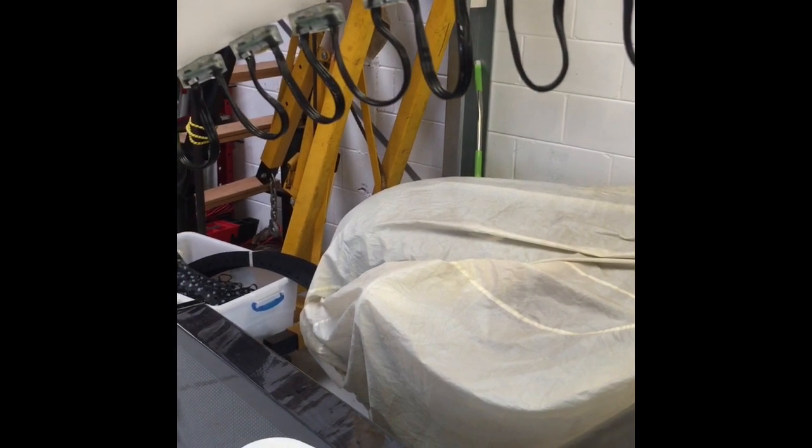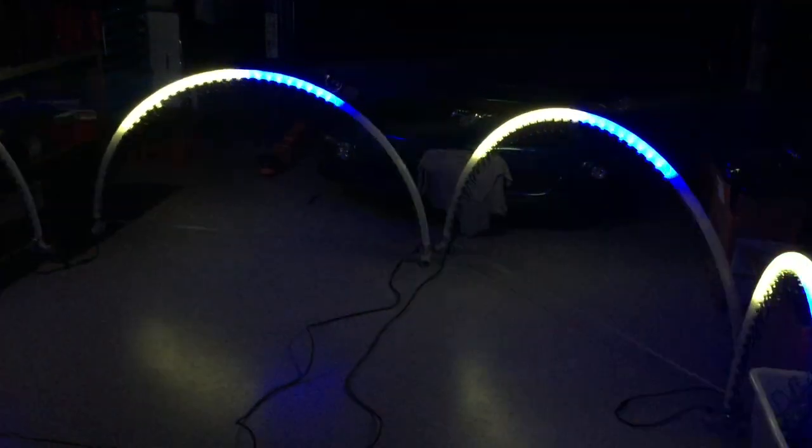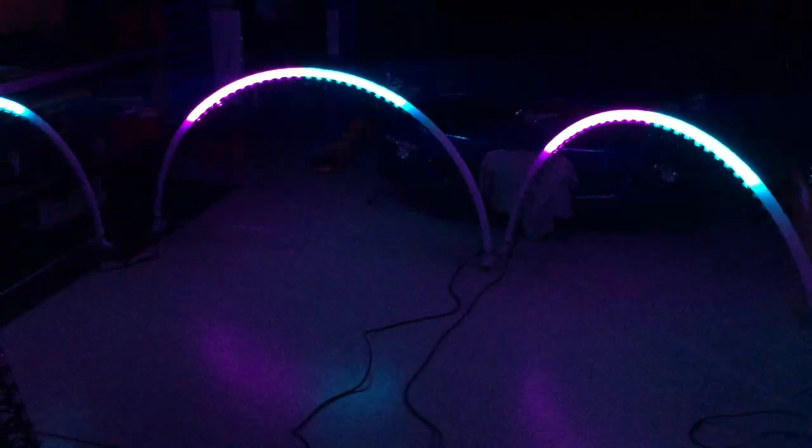Here's a quick bit of video of the arches in operation. You can see there's just a little bit of hot spotting, though they don't show up too well on camera — it's just an iPhone. I'm pretty happy with them.